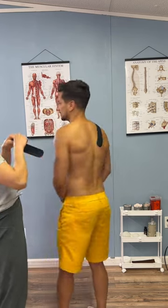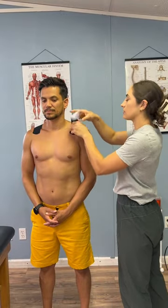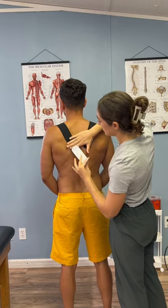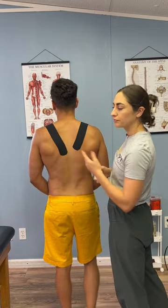Doing the same thing on the other side. I'm going to anchor it here, then set the shoulders back and bring it back along the shoulder blade until it goes towards the spine. It's okay if you're a little bit closer or a little bit further away.